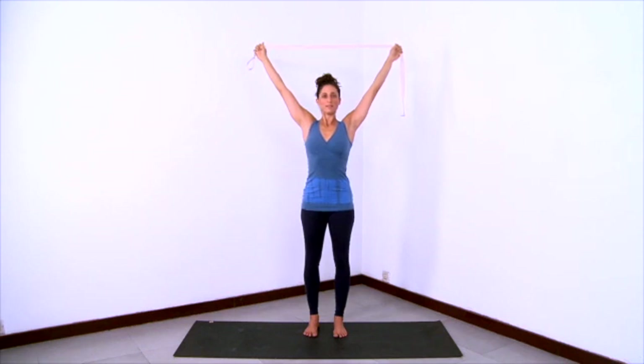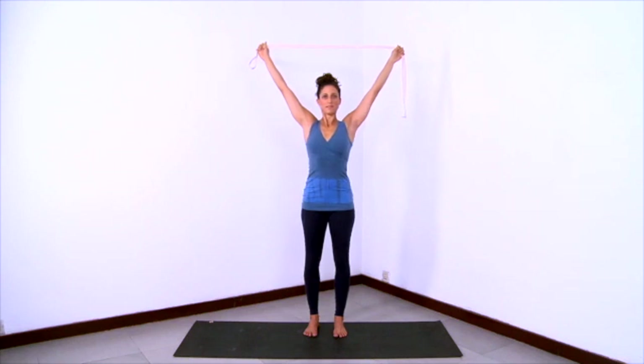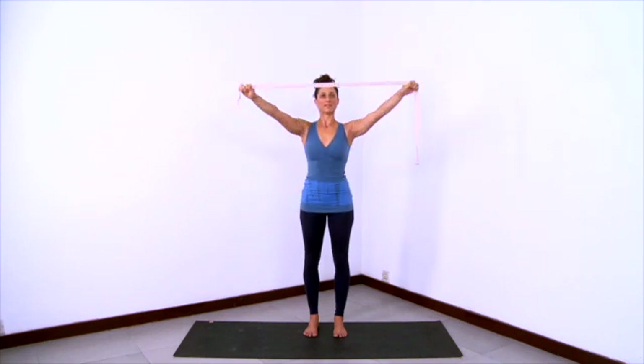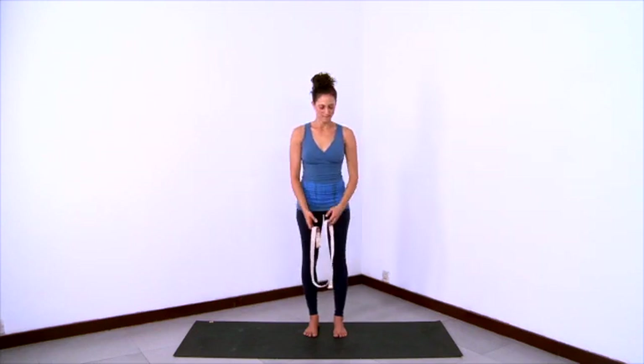Let the arms move back as the shoulder blades move forward into the ribcage. Head balancing right on top, lengthening the body here. And then exhale and lower the arms down.